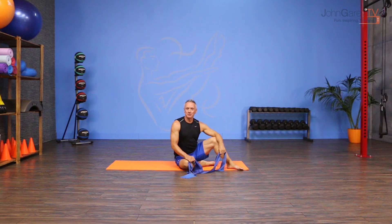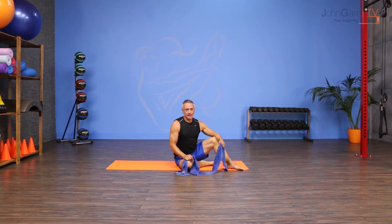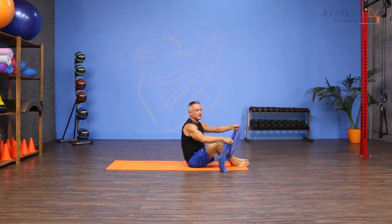Welcome to John Gary TV and the move of the day. Today's move is a shoulder bridge one leg circle with a flex band. This is a great exercise to add resistance to the one leg circle while keeping it a little bit more athletic for people with tighter hips. It's an easier position to get into for that. So here we go into our Pilates world.